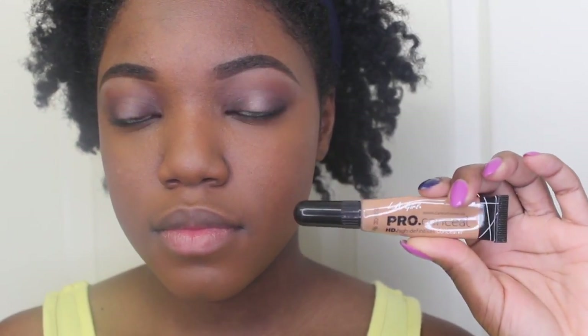Now I'm taking my LA Girl Pro Concealer, and I'm just going to apply that under my eyes, my chin, my nose, and my forehead.